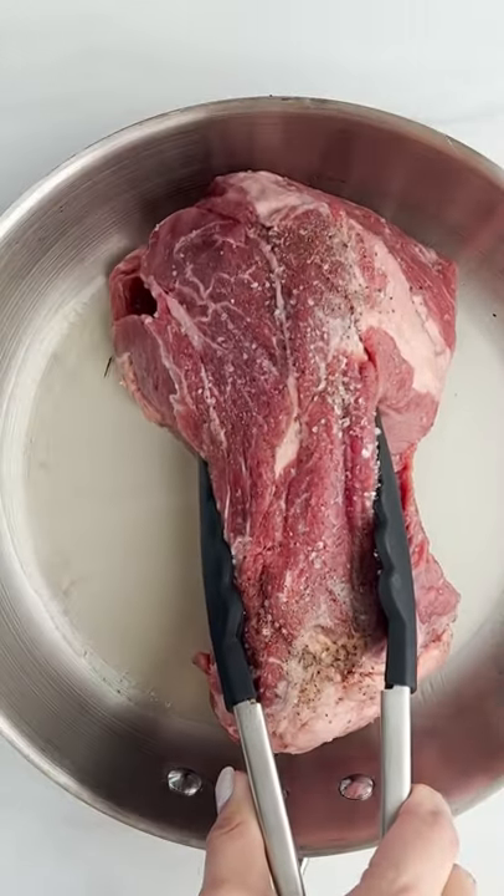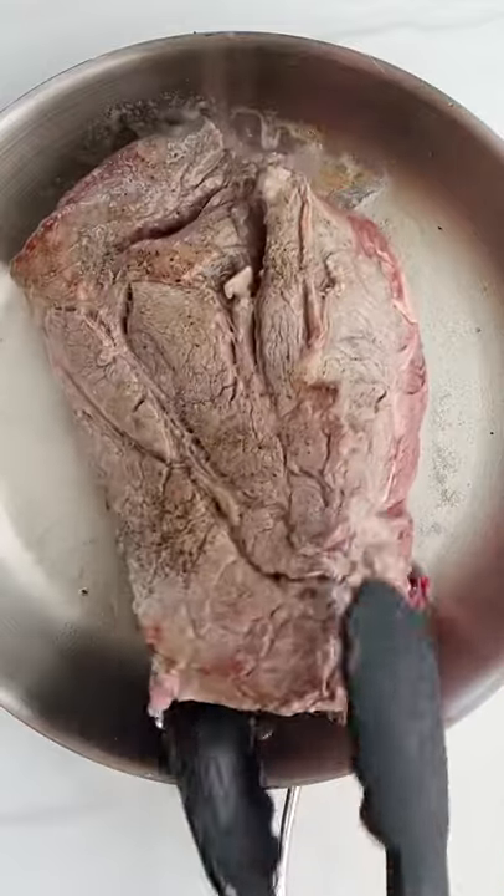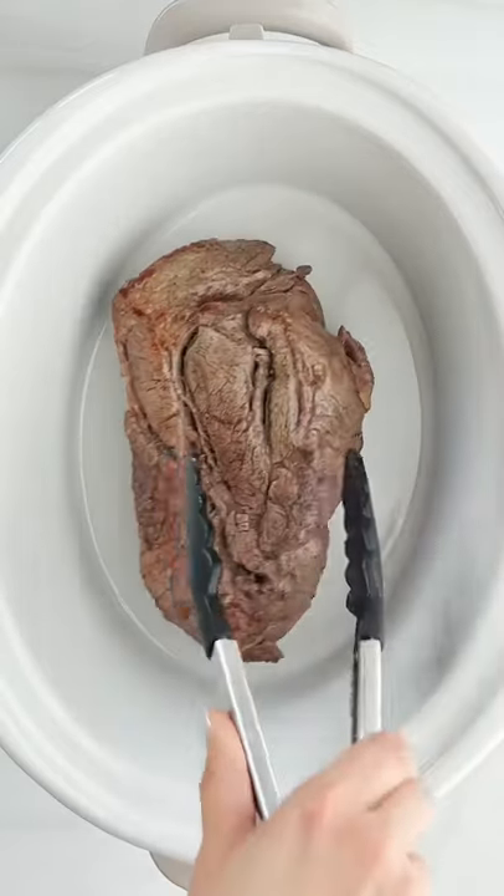Hey Alia, let's make a slow cooker beef pot roast. We're going to take our chuck roast and season it really well with salt and pepper and sear it over high heat.